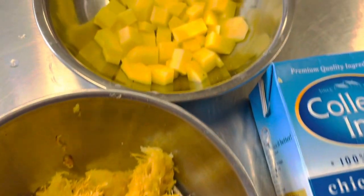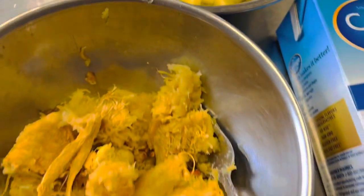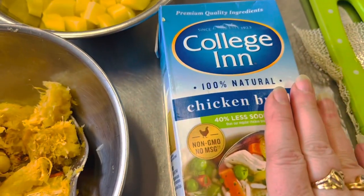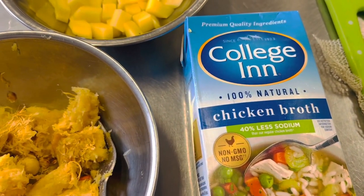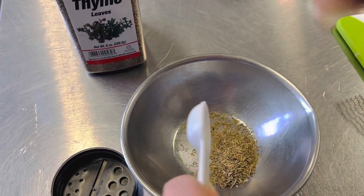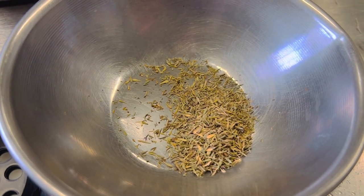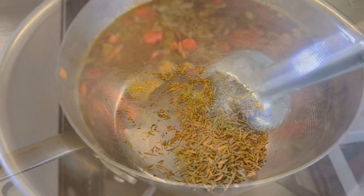Once we've scraped off all the pulp from our acorn squash, we're gonna add a potato which I cut into small cubes, our squash, and four cups of chicken broth into our stock pot. The last thing to go in is one teaspoon of thyme — if you have fresh thyme, even better; a couple of sprigs of fresh thyme would be fantastic.